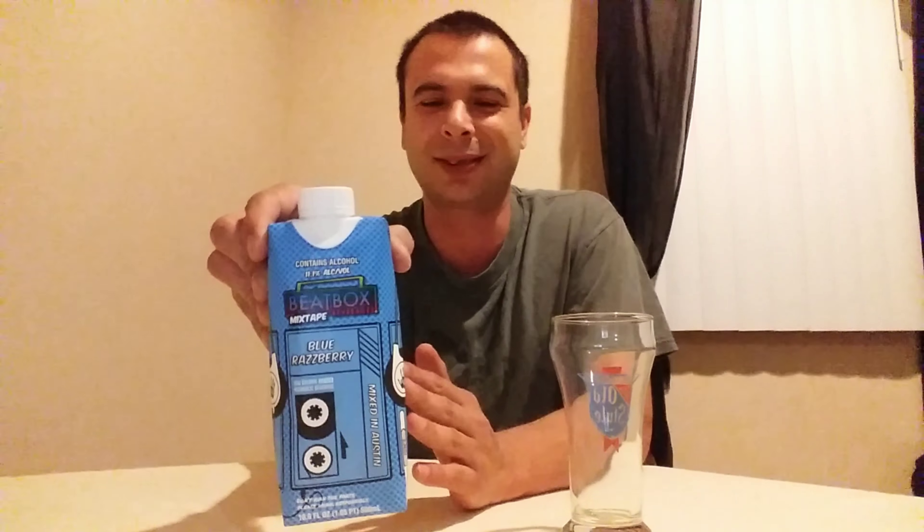It looks like an old school Walkman, you know, back in the early 90s — the original MP3 players or iPods or whatever. The original products came in these big old boxes of wine, by the way, this is a wine-based cocktail. They looked like boom boxes, man — old school ghetto blasters you'd carry on your shoulder. Then they came out with these little Walkman-sized ones.